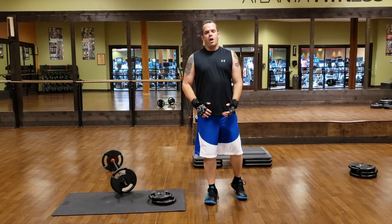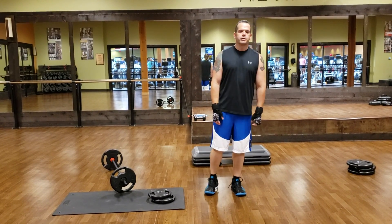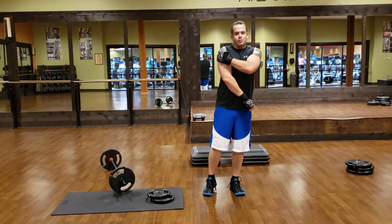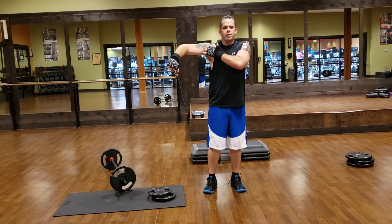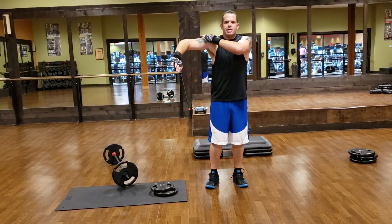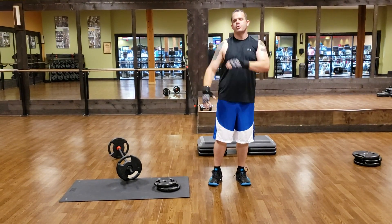Today we're going to talk about our shoulders. It's impossible to work your shoulder muscles because they don't exist — this is not a muscle, this is three muscles. So if you bring your arm out to the side, you have your anterior deltoid that you feel here, in between your trap with a little dip, and that bump right here is your medial deltoid, and on the back is your posterior deltoid.